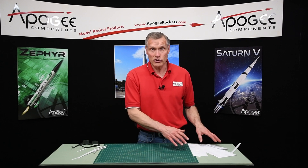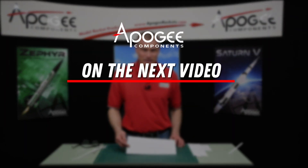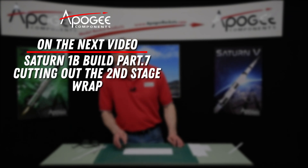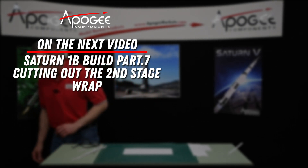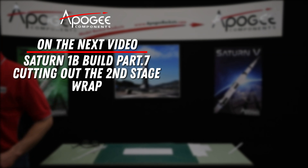And in the next video we'll continue cutting out these second stage wraps. We'll see you next time.